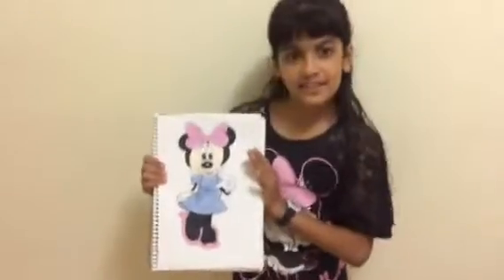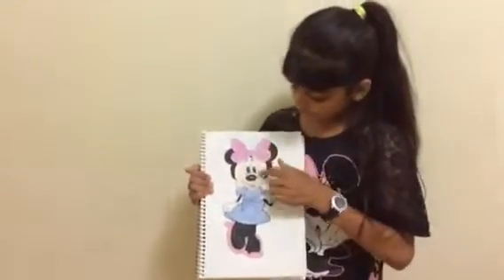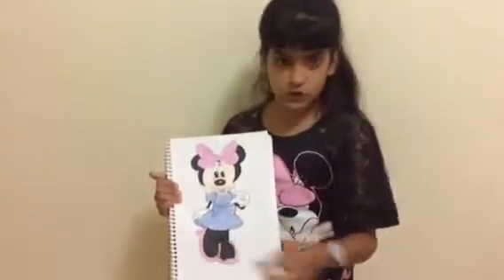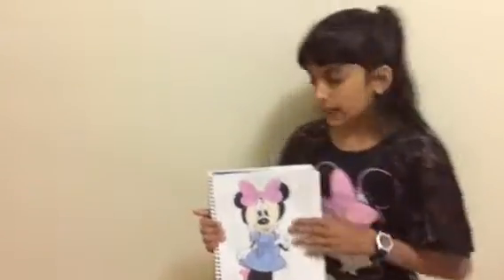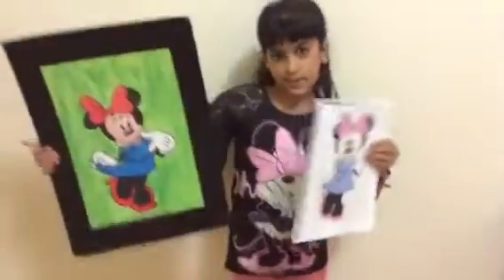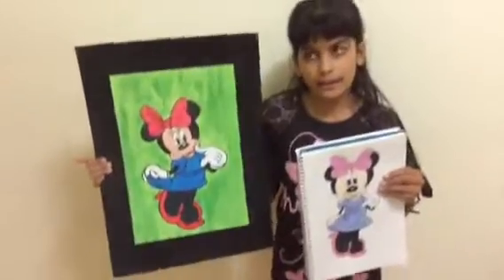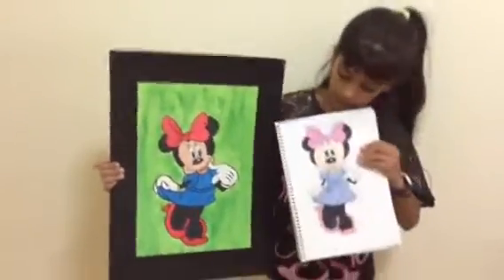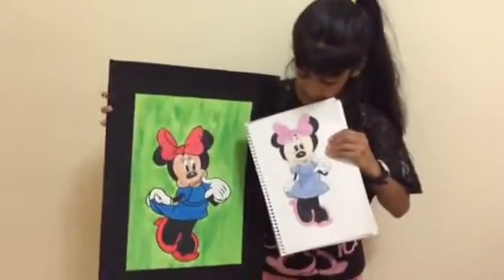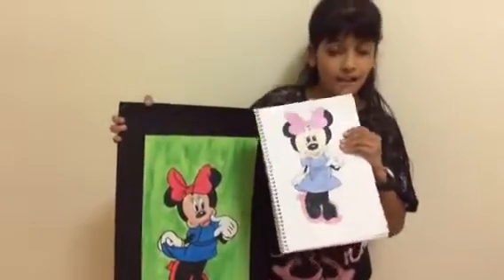So guys, this is how mine turned out. Honestly, I think it actually is pretty good — the bow, the face, the dress, the tights, the shoes are pretty good. But if you compare this to the reference, it's definitely better because this is bigger. I think I'd like to improve on the face. Bye guys!